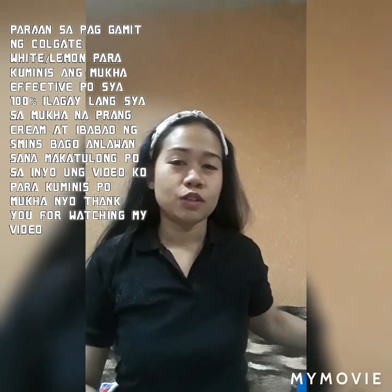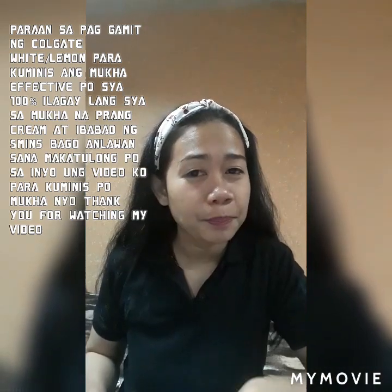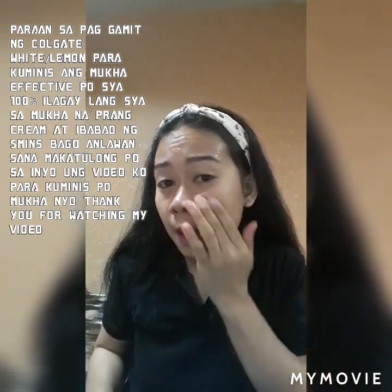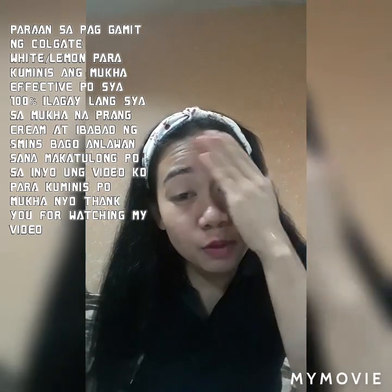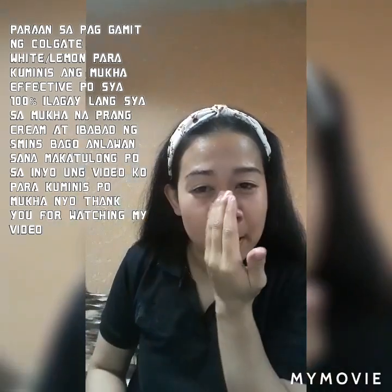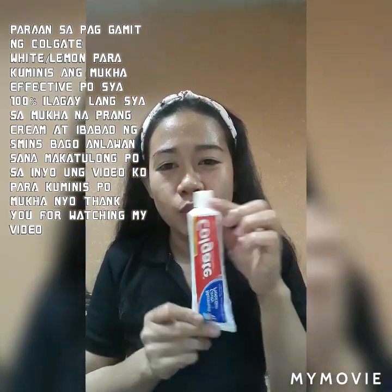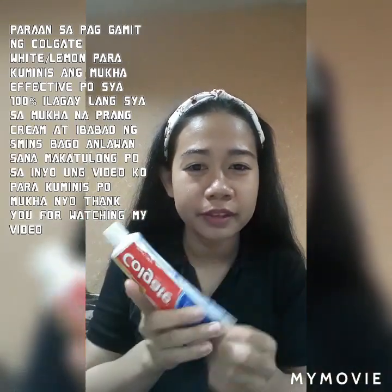Panoorin niyo po. So ayan, tubig po. Basain niyo muna yung mukha niyo ng kaunting tubig para kumapit po yung Colgate, kasi malapot po siya. No makeup, no filter po yung gamit pong camera. So ayan po, Colgate — Colgate White. Ini-endorse ko po yung Colgate White.